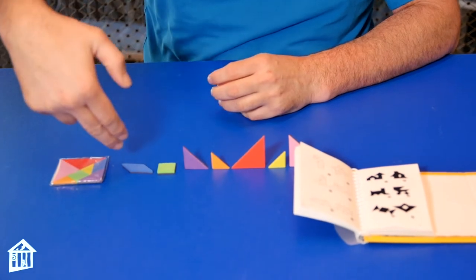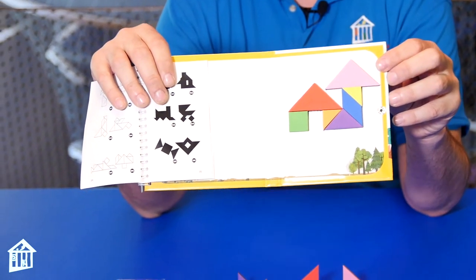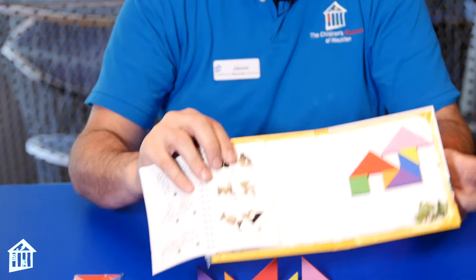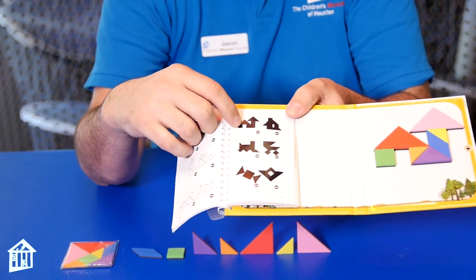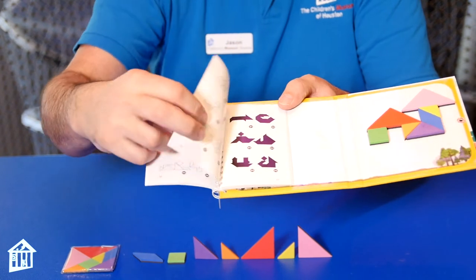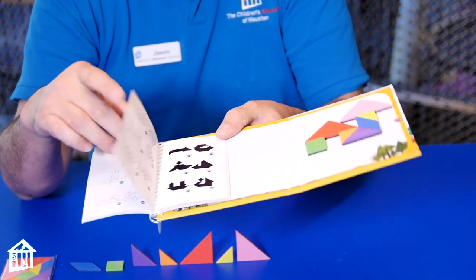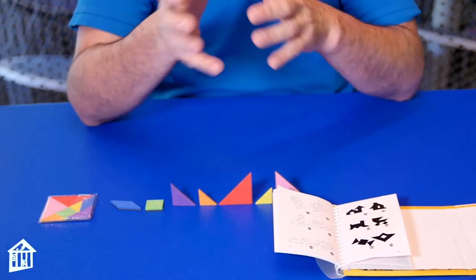So what a tangram basically is: you take these seven shapes and you make something like this house here, putting the shapes in proper order. If you look carefully, here is a shadow version of the house, and it looks pretty similar. You can look on the other page to see which shapes are being used to make that tangram. Tangrams are very useful for becoming spatially aware and having a good understanding of space.